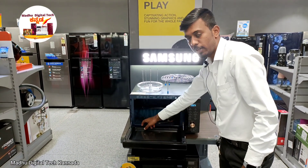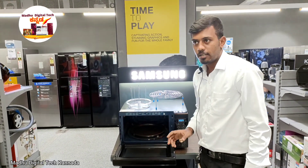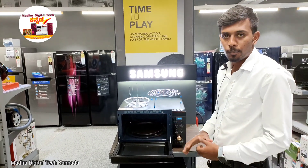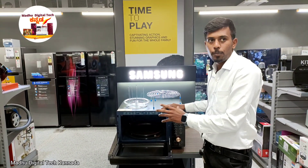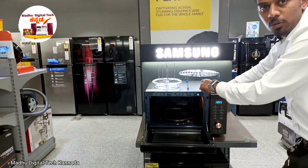It is easy to clean. It has also reduced strain. This is ceramic coated and is a top benefit of this model. There are 3 types of cooking modes available.